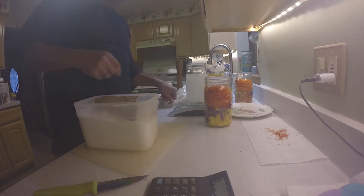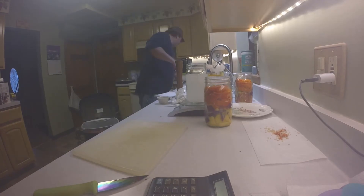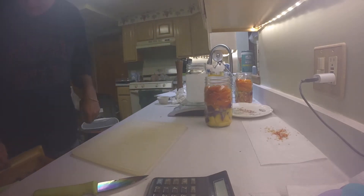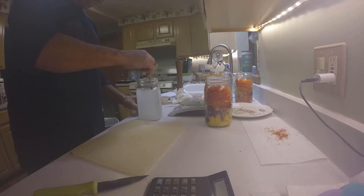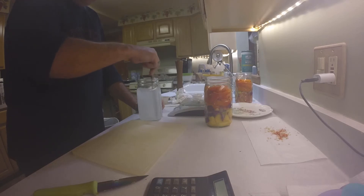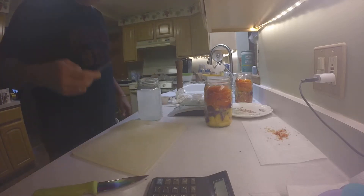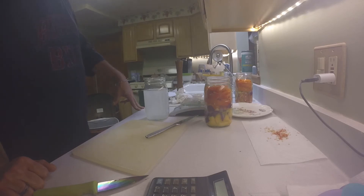Now we're going to stir it and let it make sure it's completely dissolved. They say you should stir it and let it sit until the water is clear again. So I'll just stir it and we're going to leave the water sit until we can tell if it's clear again. It looks like it's going pretty quick already.